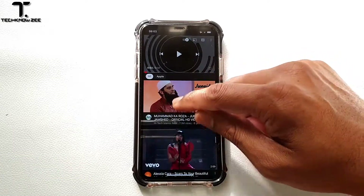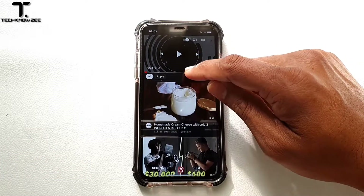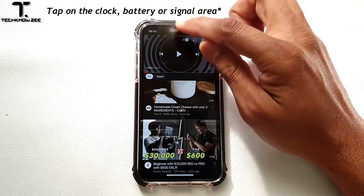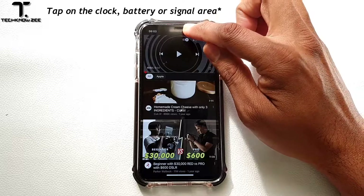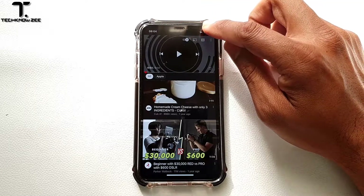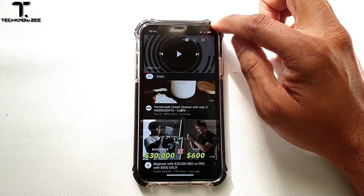On the older iPhones like the iPhone 6, 7, 8, and those models, you would just tap on the top center. Double tap will take you straight to the top. On the newer ones, you double tap on the battery and it will take you straight to the top of the page.